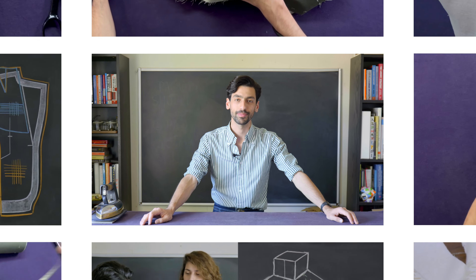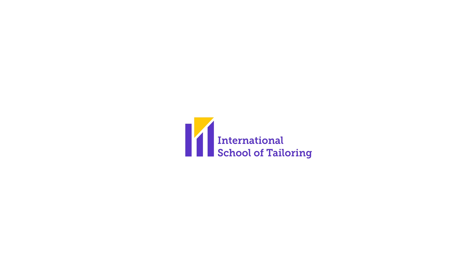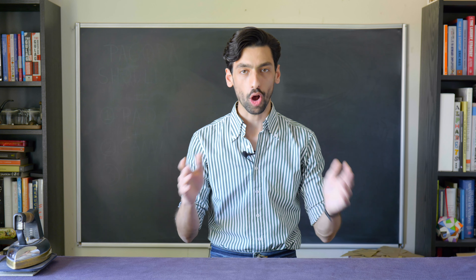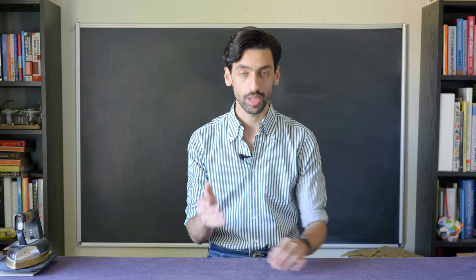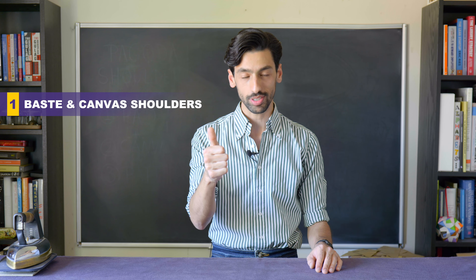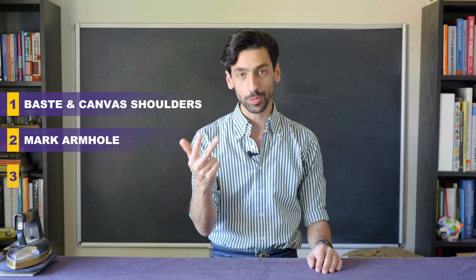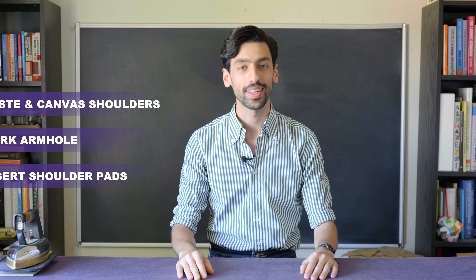Welcome to the International School of Tailoring. My name is Reza and this is going to be your 28th lesson of our How to Make a Bespoke Jacket series. In today's lesson we are going to first baste and canvas the shoulders, then mark the armhole, and last but not least insert the shoulder pads. Are you ready my friend? Let's go!